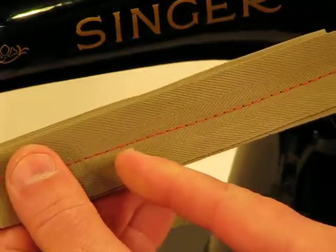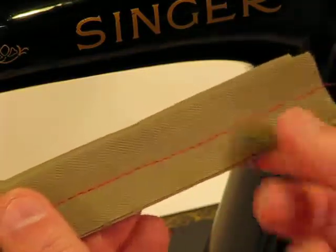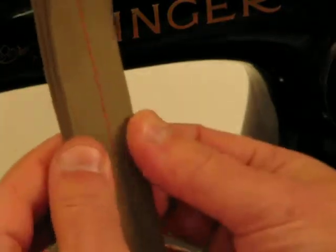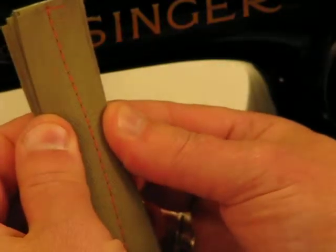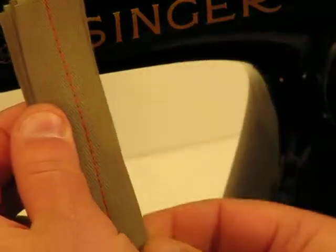Even with 10 layers of canvas binding tape, look at the quality of that stitch. I'm going to turn it vertically as well so the camera can hopefully get a really clear shot of the incredible stitch integrity that this 1591 generates, even with multiple layers of heavy grade material.